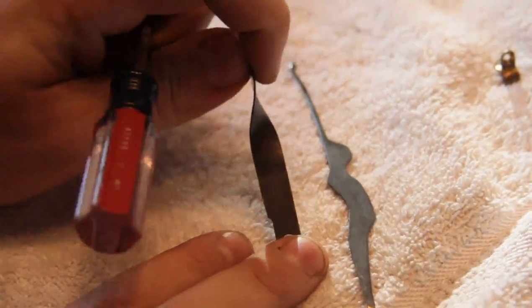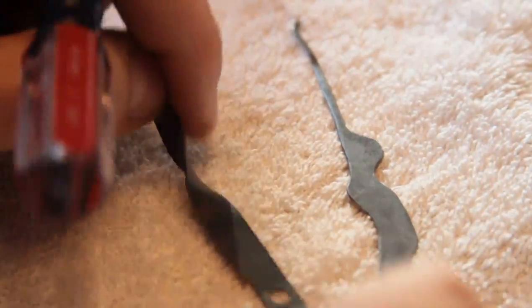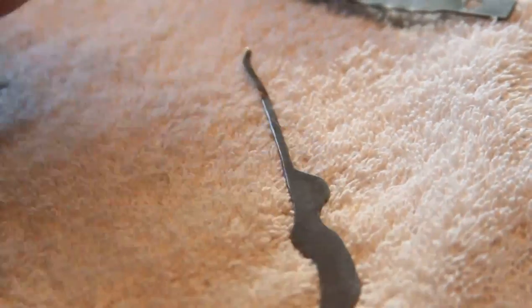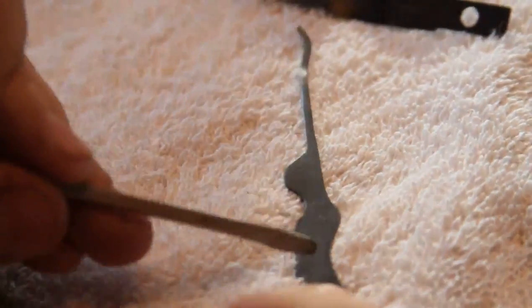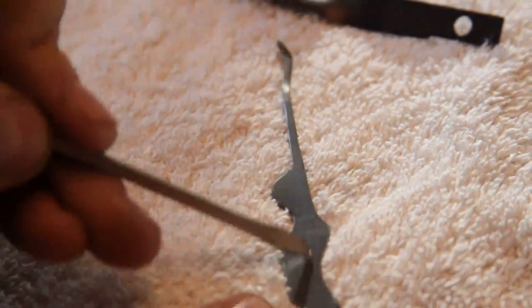And you can see, at best, I am able to rub some of the oxidation off of that. This is made out of a piece of spring steel or blue steel shim stock, and you can't even make a mark. All it does is barely rub the rust off.